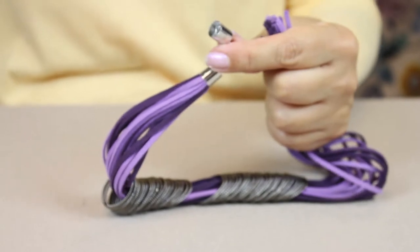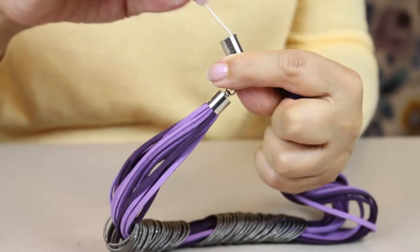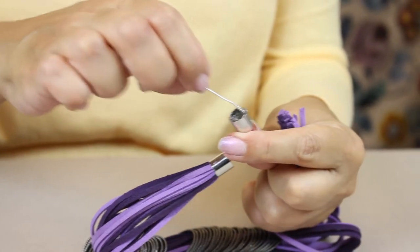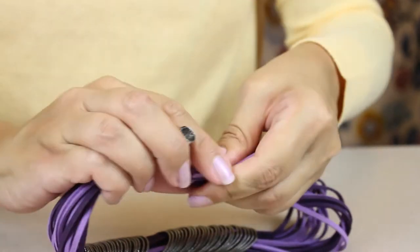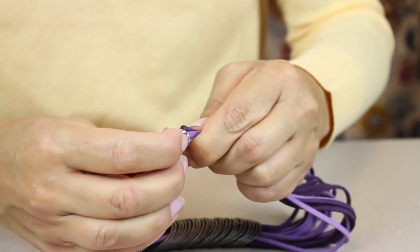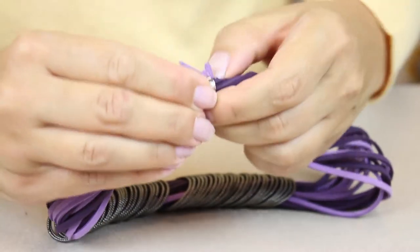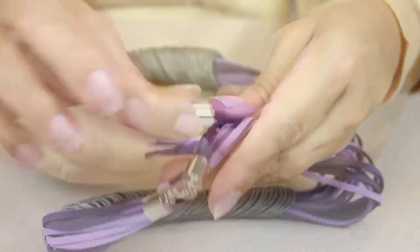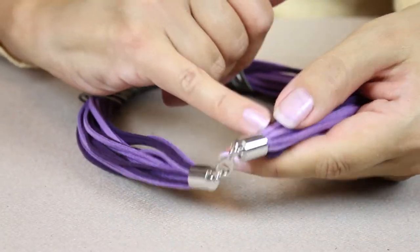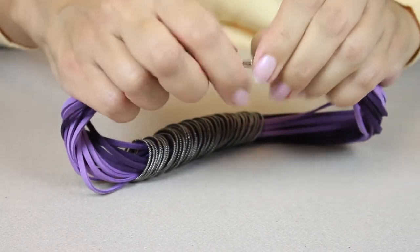Then we're going to do the same thing again — deposit some glue into the base of your cord ending, swirl it around and make sure it's got plenty of glue around the base and around the sides. Then pop your cords into the cord end again, squish them together as tightly compacted as you can, and push those endings in like we did previously. When you've got all of the cords into the cord ending, just clear away any excess glue when it's dried.